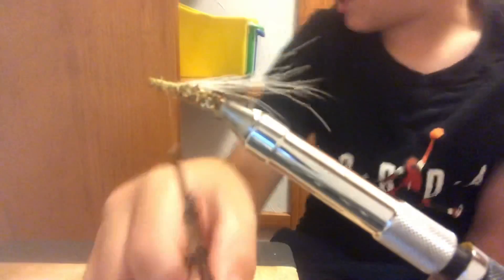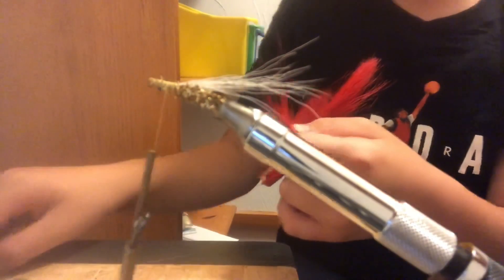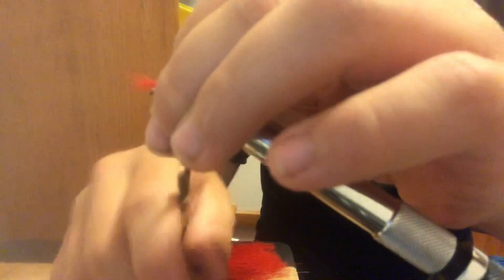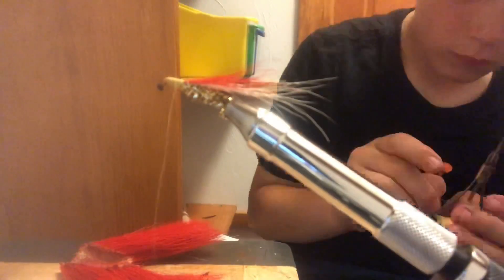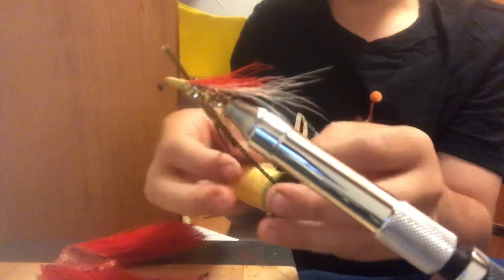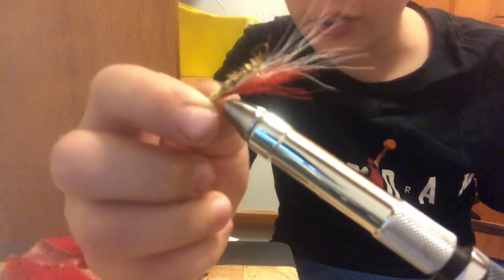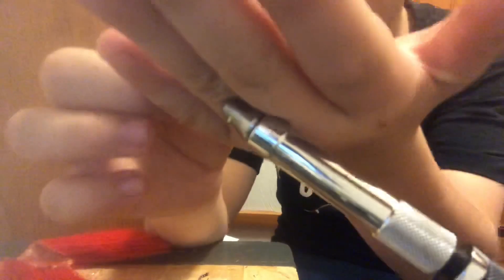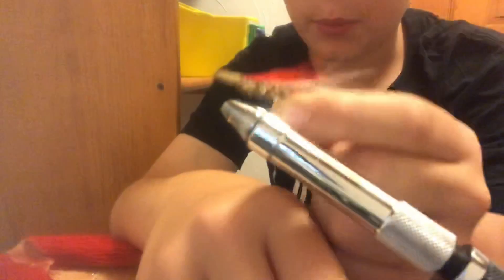Take about half as much red bucktail as you used for the white and place it on top. Wrap around to lock it in, then snip off the excess. When you're done, you can glue it or tie a knot — I'm just going to tie a knot, I think it's easier. This streamer has flash, color, red to attract fish, and white as a natural color. I think that is a pretty good fly.